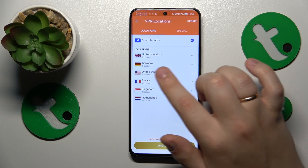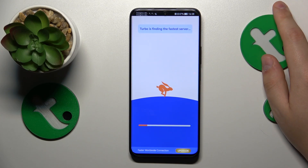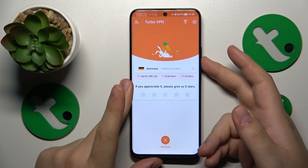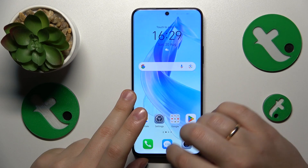So let's say I'll change mine from UK to Frankfurt, Germany. And then if you want to turn the VPN off, simply tap at this cross icon over there, choose the disconnect option and that will be it.